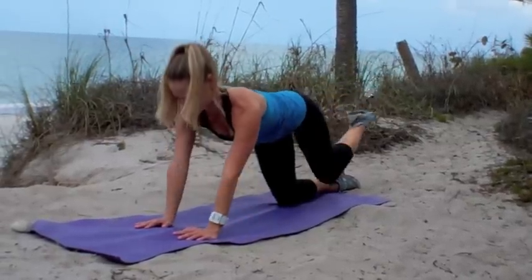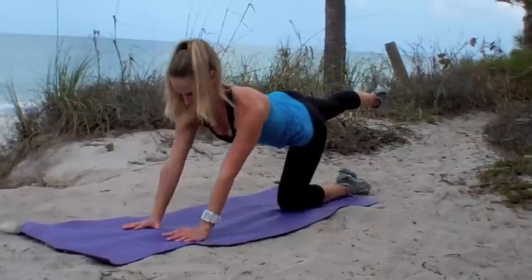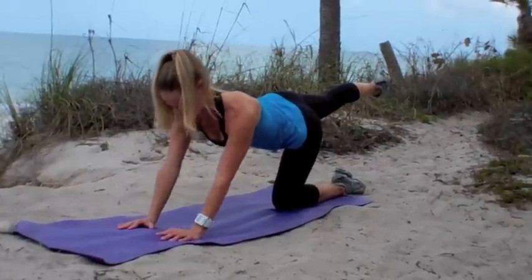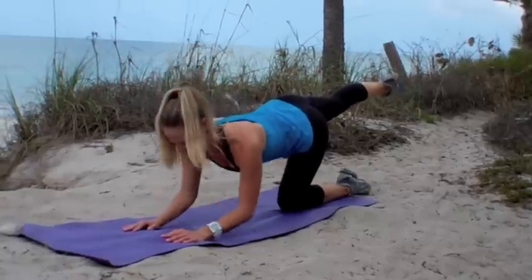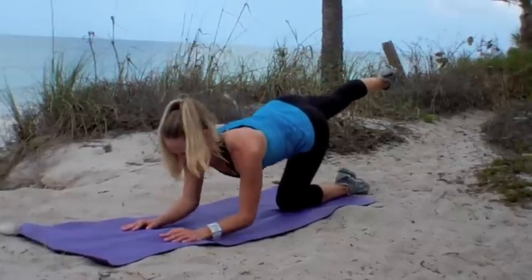Good. Switch out that leg. Keep going with that upper body. Keep your abs in tight. Make sure you're not collapsing through your back. You're almost done with this set — you should really be feeling the backs of those arms by now.